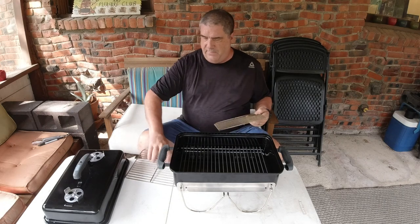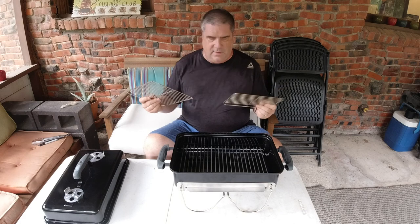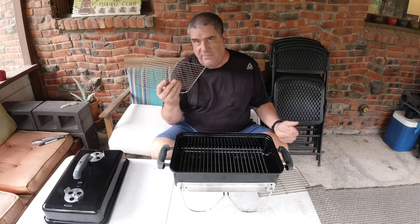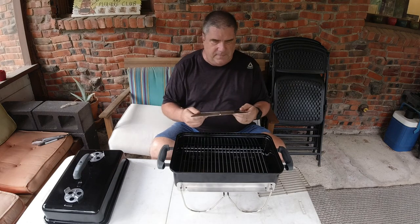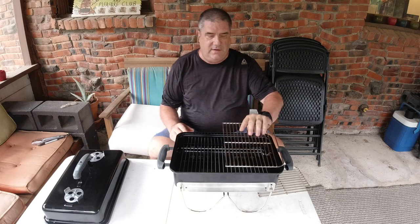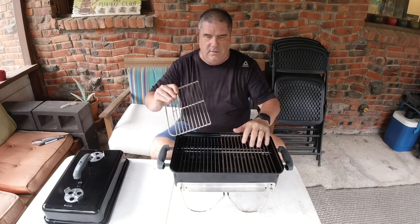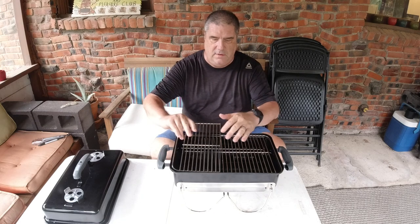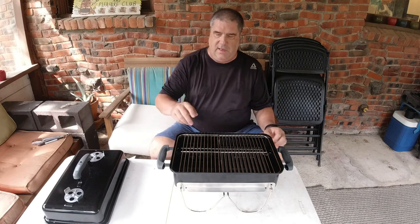Now we have our grate in two pieces — that's key. Of course, I'm sure we voided the warranty. That's not all we're going to do. What that allows is that instead of the grate having to fit in sideways like it did before, taking up all this cubic storage inside, we can now use it differently.